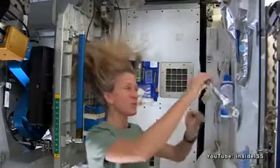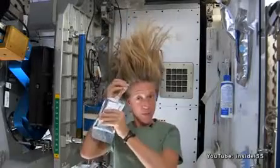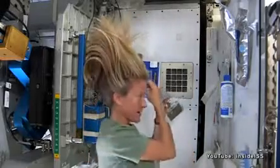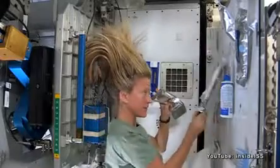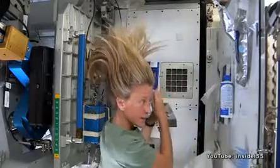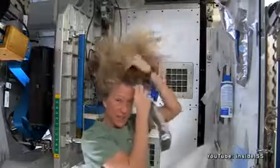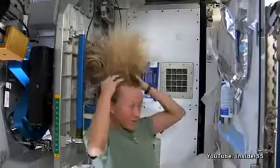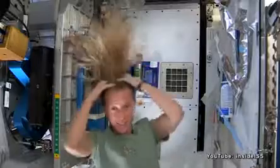What I like to do is start by just putting some warm water, squirting it onto my scalp. I have a mirror here so I can kind of watch what I'm doing. Sometimes the water gets away from you, and you try and catch as much as you can. Then I just work the water up through to the ends of my hair.